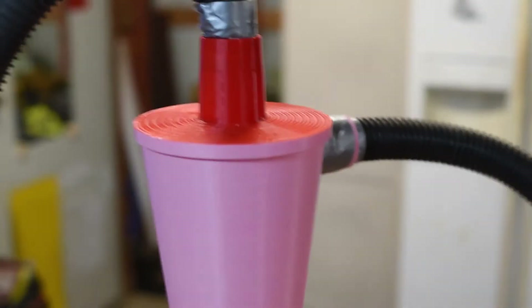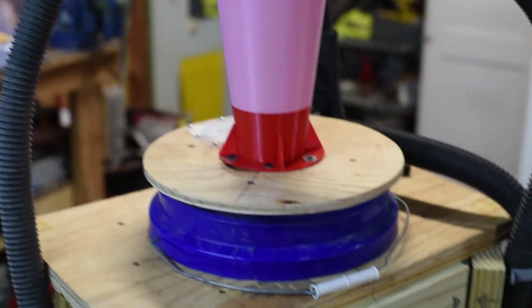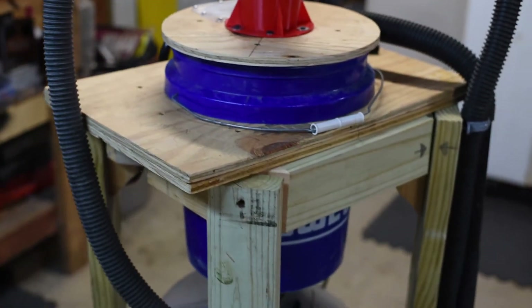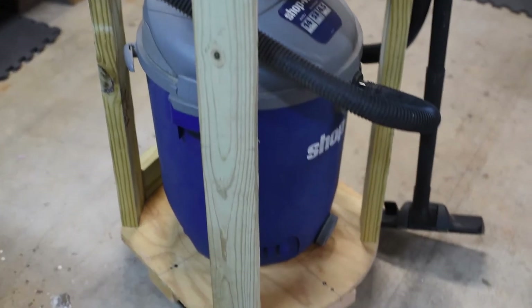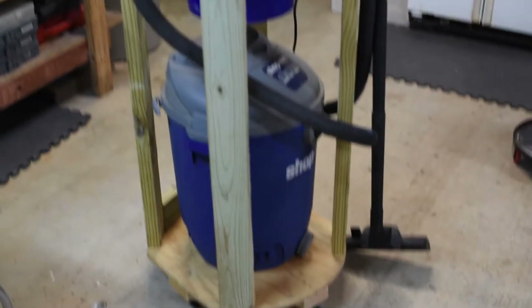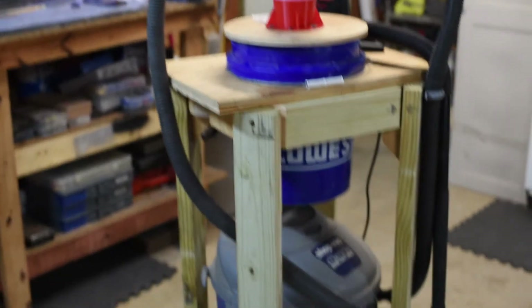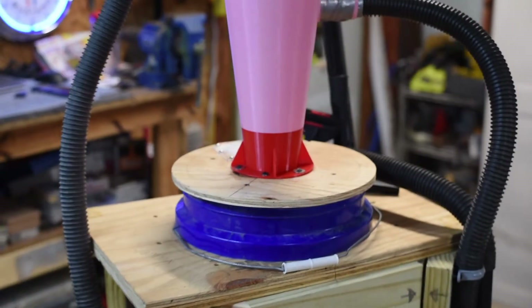Just to give you an idea of the entirety of the device I've built — there's a bucket that's mounted below the cyclone, and this is where all the trash is collected. My shop vac sits below the bucket on a rolling cart that I've built. All in all it's a fairly large device, but it makes cleaning so much easier and it will make your shop vac last much longer.